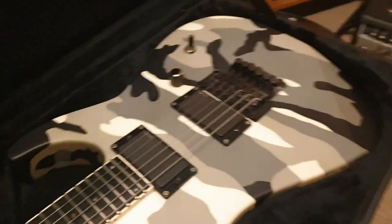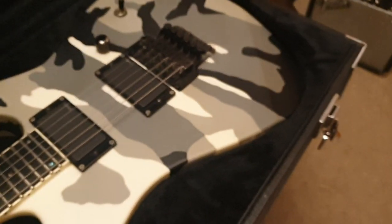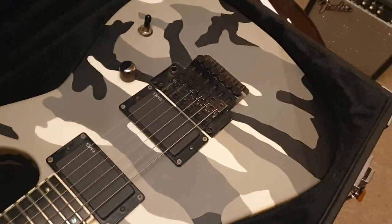It's in really good condition, guys. You've got an ebony fretboard. The camo finish goes throughout the whole guitar. I've had a couple of camo Vipers, and this is my second M2.